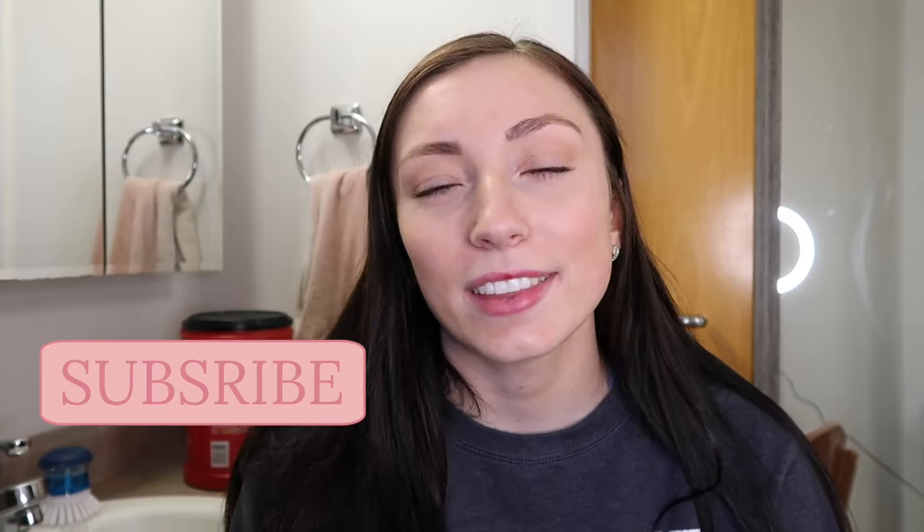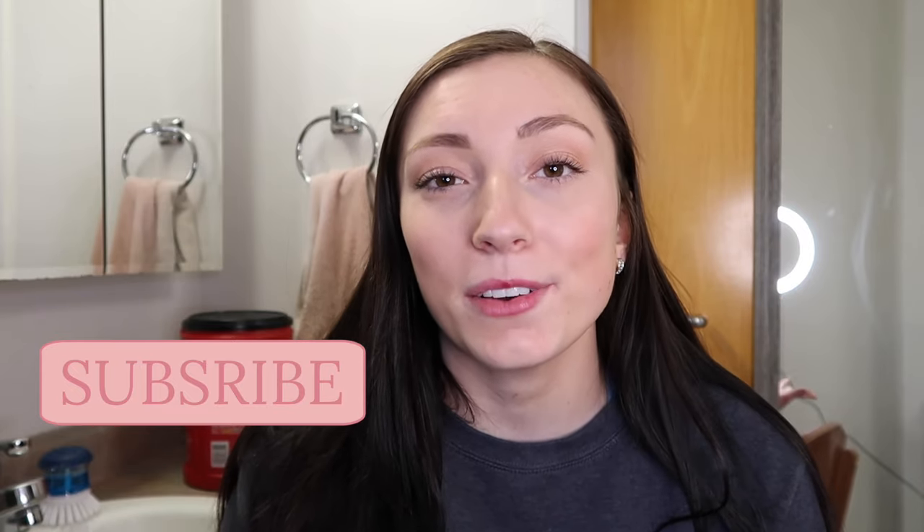If you want to see more college content, make sure you subscribe to my channel. Thank you guys so much for watching — I hope this video helped you out. I honestly didn't know about French presses until this summer when a friend told me about them, and I decided to give it a shot and it's seriously amazing. You can also make hot coffee with a French press if you want.